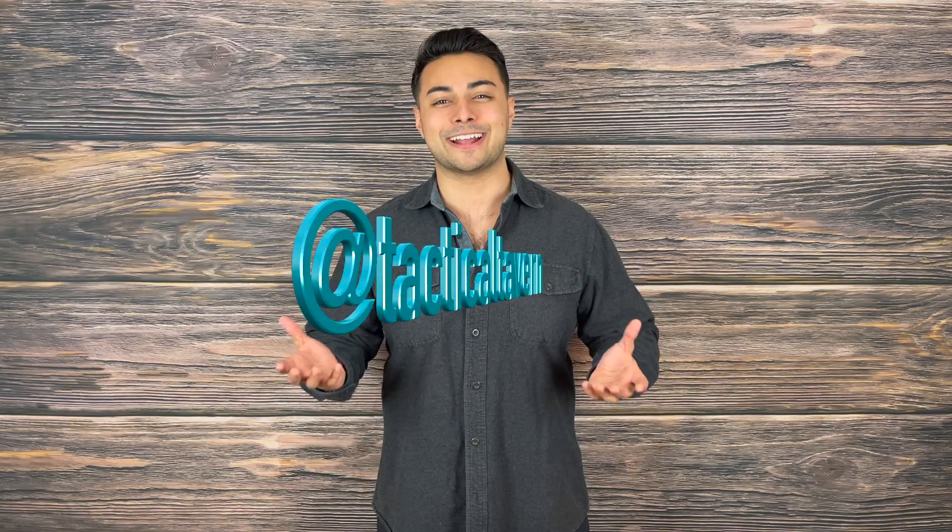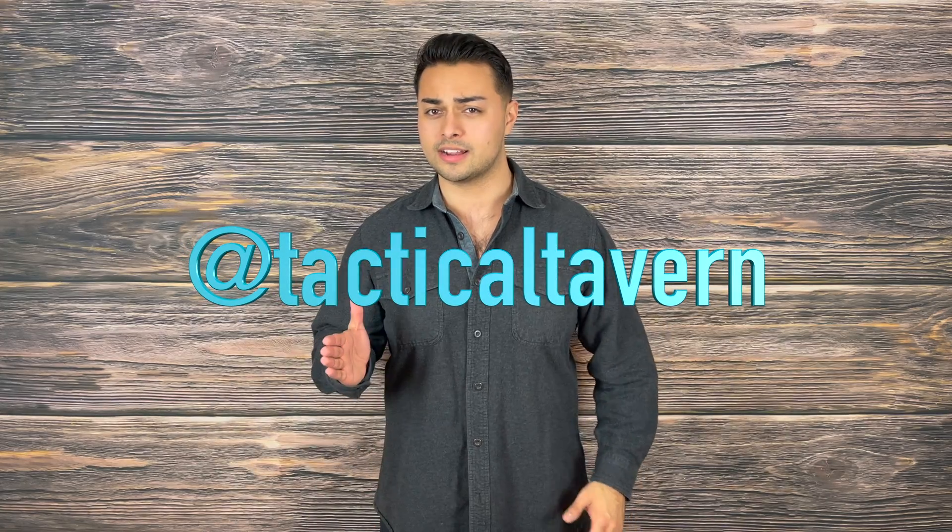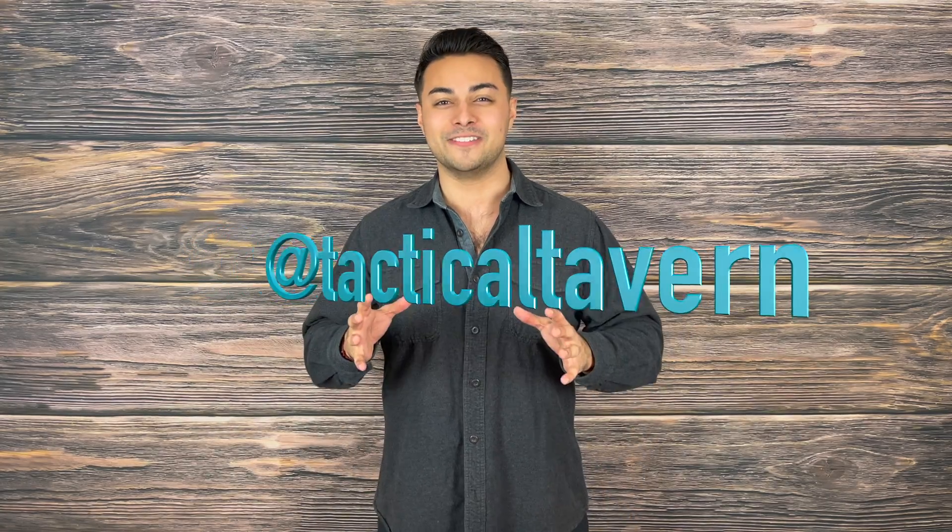Follow us on Instagram at Tactical Tavern to get a behind-the-scenes look at new gear, the testing process, and some fun videos you won't find here. With that being said, my name is Tomas Salas. Thank you for watching. I will see you in the next video, and remember: be prepared, be practical, stay tactical.